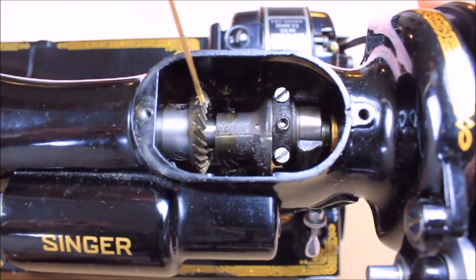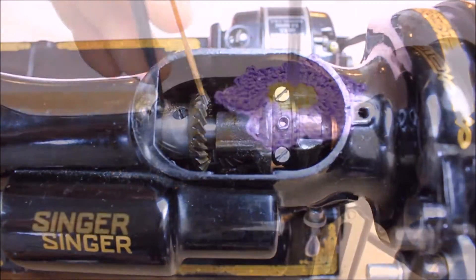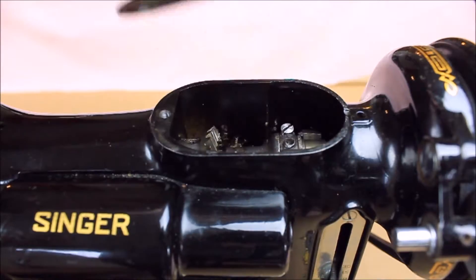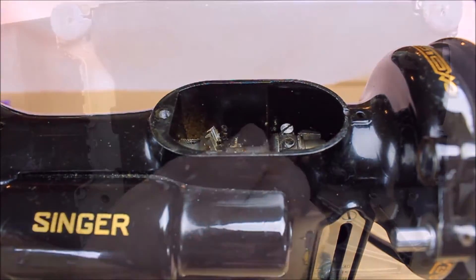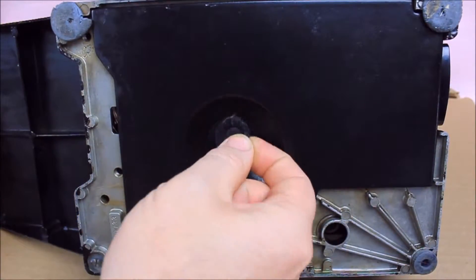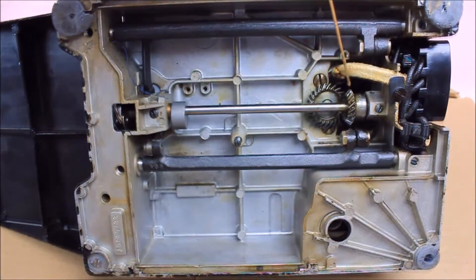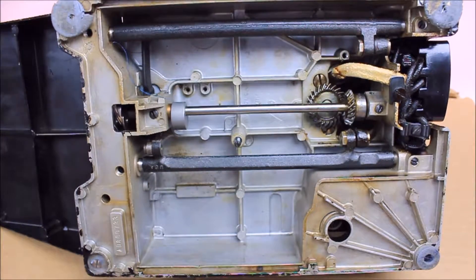You may order these long-spouted empty bottles on our website as well. Both the top and bottom gears should be cleaned at the same time, therefore it would be necessary to remove the spool pin cover plate and the drip pan. I recommend placing the machine on a piece of cardboard to catch and absorb the drips from the kerosene and dirty residue that flows while cleaning.